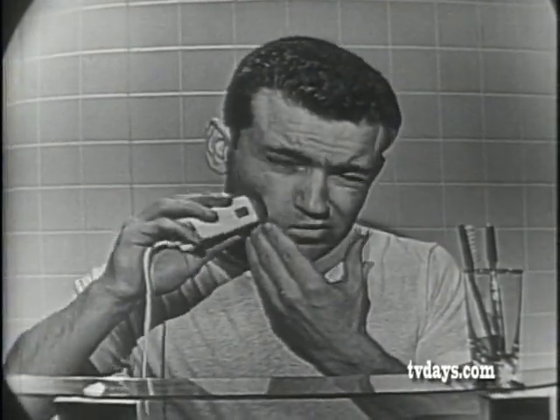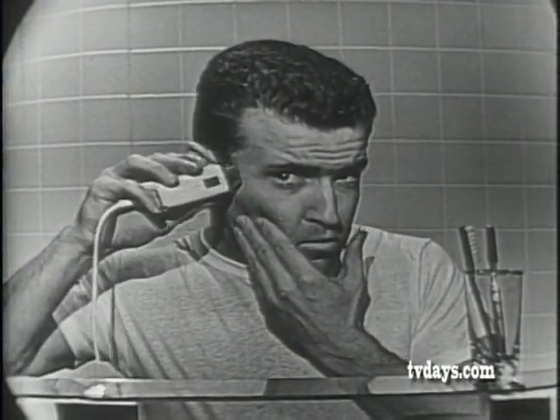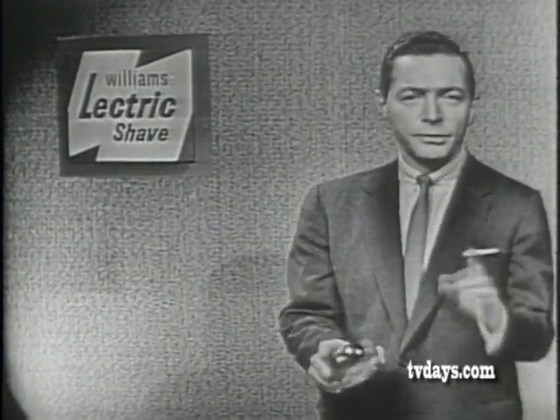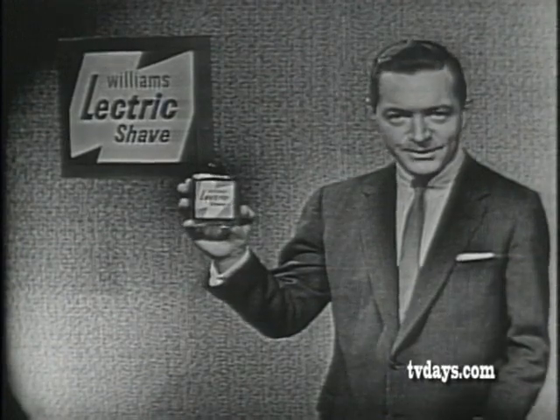Did you get a new electric razor for Christmas, and do you find it difficult to get a really close shave with it? Well, now, don't blame your electric razor. Just do this. Tomorrow morning, before you use that new electric razor, just put some Williams Electric Shave on your face.